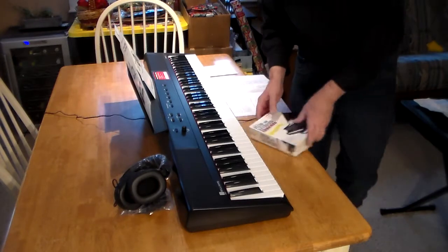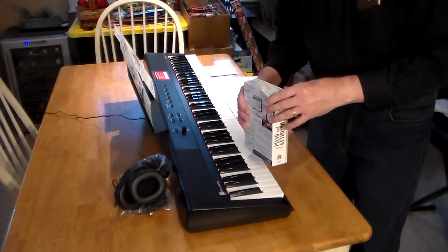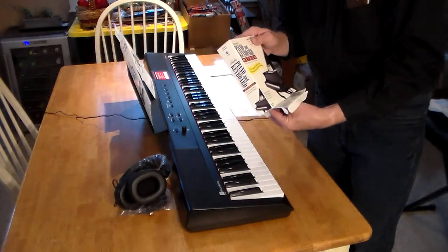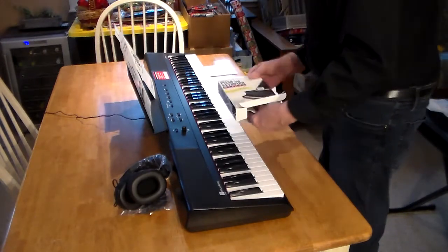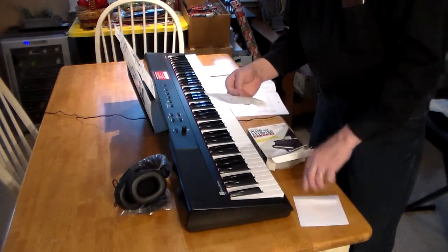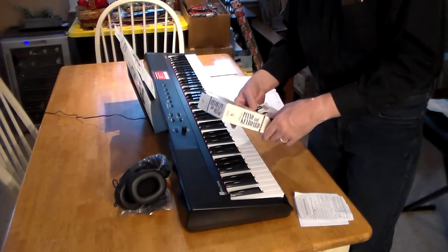It also comes with — the box that has the accessories in it is a brown cardboard box and it got smashed, but the other things in there are all in boxes. The headphones are fine. This is the software — it comes with my serial number and installation instructions. This is what I'm going to use to start learning how to play piano, hopefully.